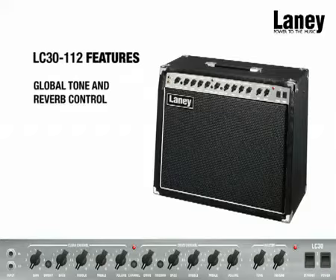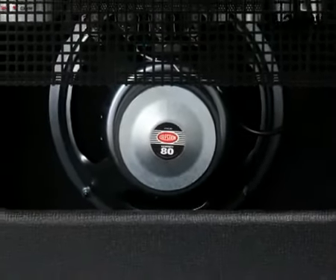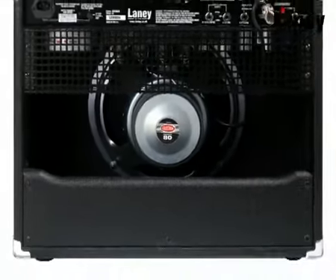There's a really handy global tone control and a global reverb, which affects the levels on both channels. The LC3112 also houses a great sounding 12-inch Celestion 70/80 driver.